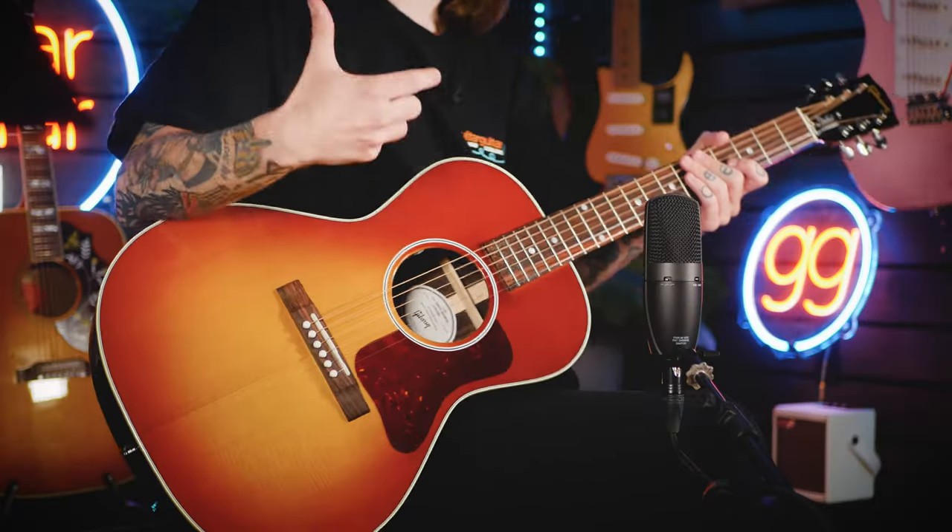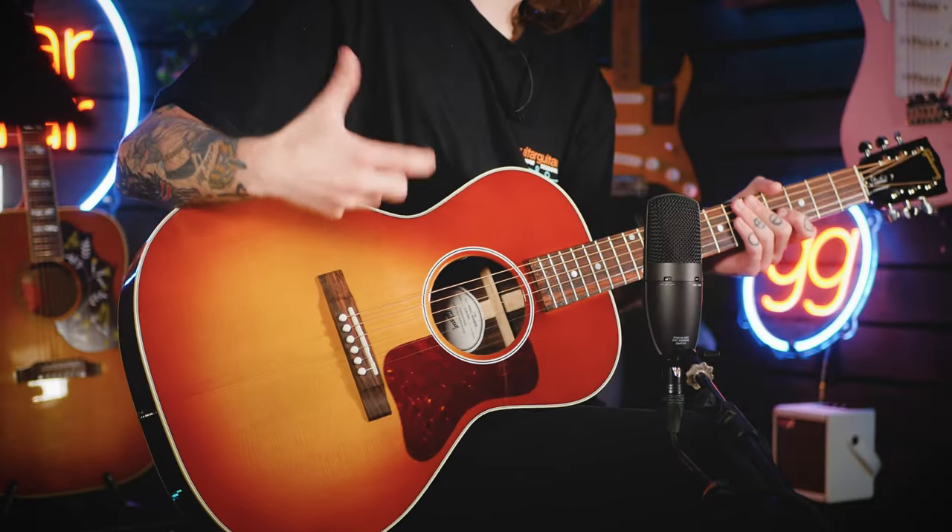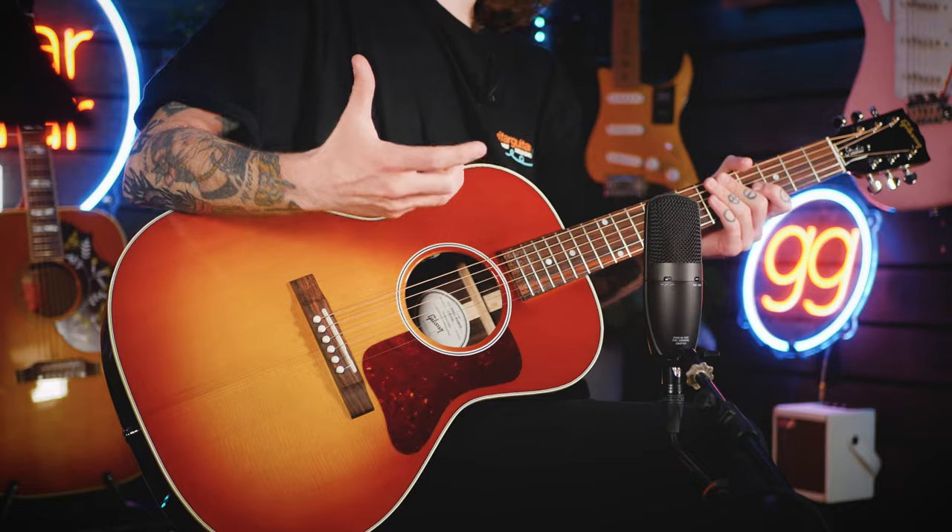I wanted to highlight the studio range with this particular guitar too, because if you're familiar with Gibson's line, they have a more stripped-back version of their electrics called the studio range, which is exactly the same with the acoustics. The most notable differences being the more stripped-down look, the difference in pickups between the standard and the studio line — with Fishman's in the studio and LR Baggs in the standard — and some different neck shapes across the board. It's worth mentioning as well, Gibson use scalloped X-bracing across all of their guitars, if that's something that you would like to know.